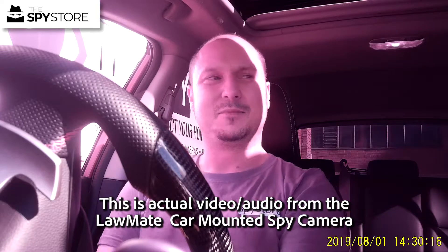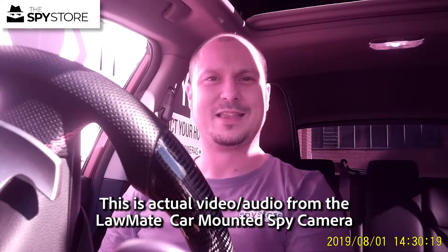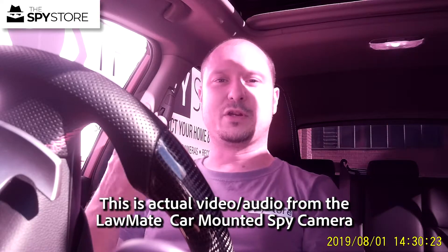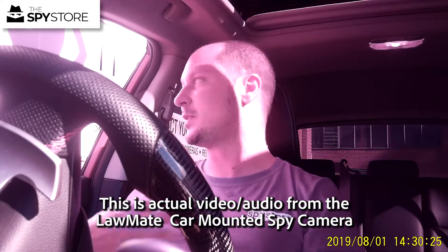It's very hot today over in Perth, which is unusual. I just want to give you guys a little demonstration of what the unit's capable of and what you can expect from it. I'm against a very red wall at the moment, so you may get a red tinge coming through.